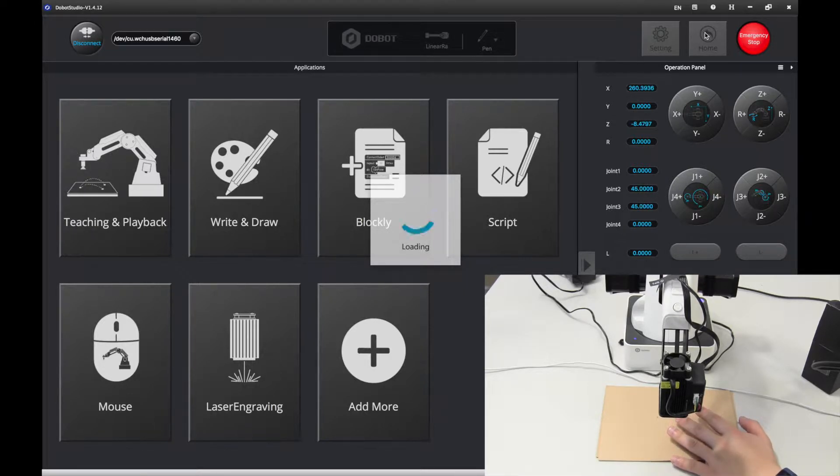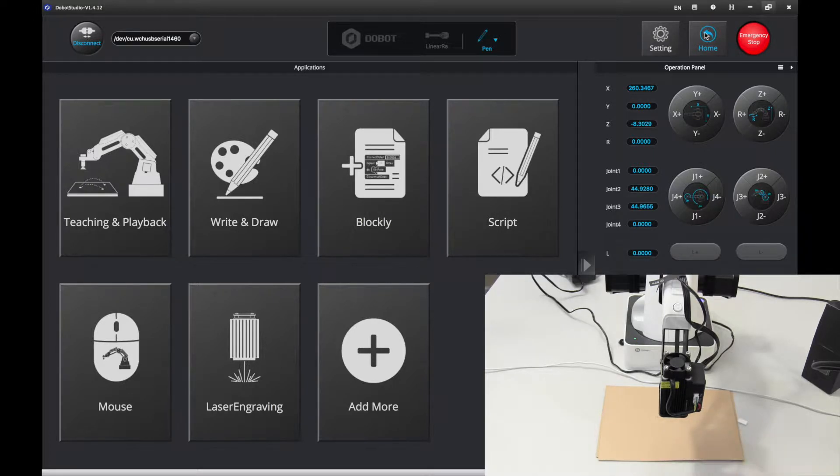It may take a little bit of time, but it's just readjusting. There we go — it's finished calibrating.